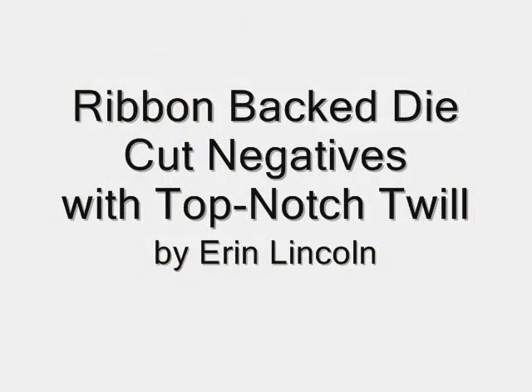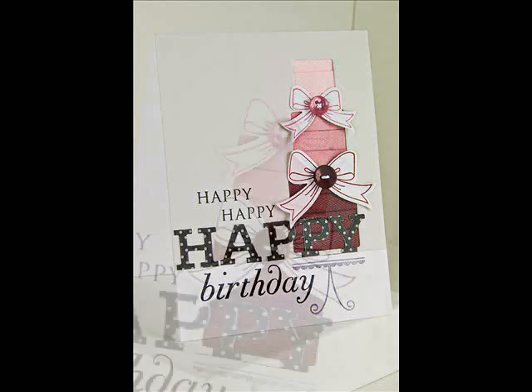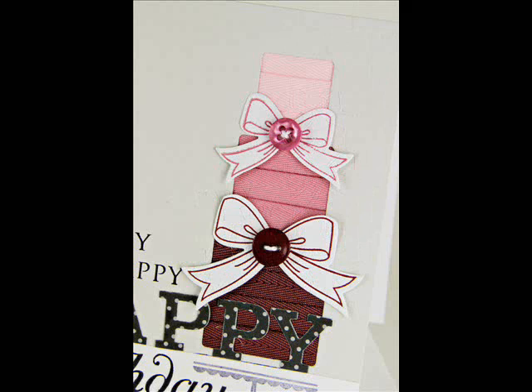Hi everybody, this is Erin Lincoln and I'm here for Stamp Affair on this Saturday. Today I'm going to teach you how to do ribboned back die cuts like you see here on this card. There's top notch twill behind the Make-A-Wish cake dies, and it gives a really great texture.